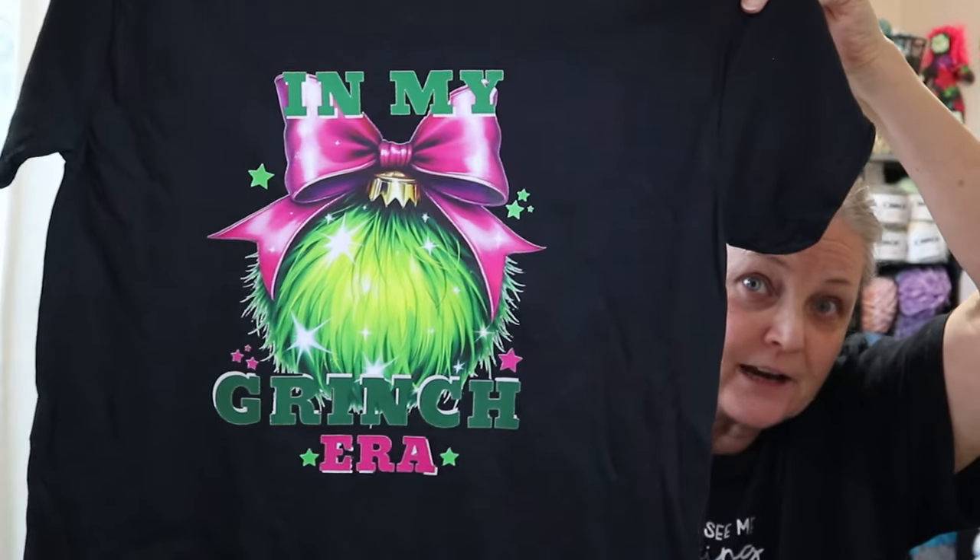I got a couple t-shirts done. I'm offering them in small, medium, large, and extra large in black only, because black is what shows up the best for these. Okay, you ready? This is the deckle that I was showing you in my Grinch era.